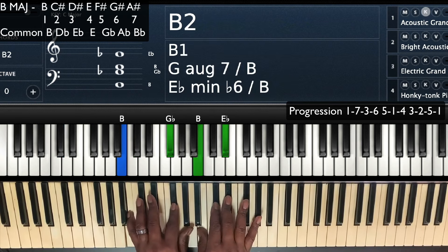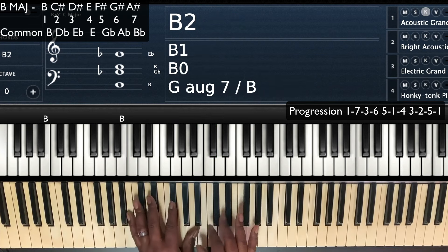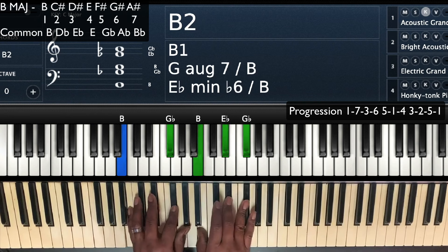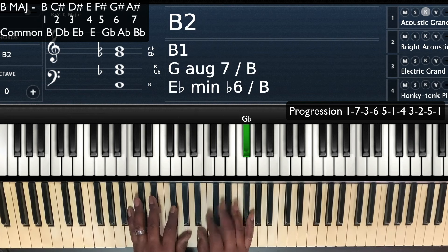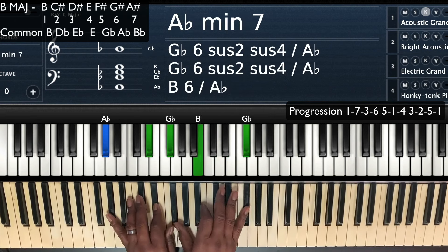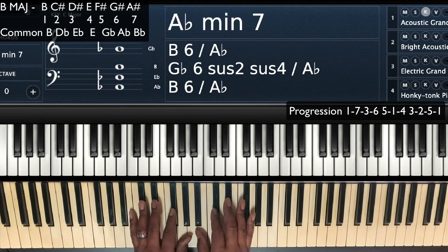Alright, that basic progression there. So we're going to start on that one. This is our B major, and we're going to go through a 7-3-6. We're going to turn that one — instead of going from the seven straight to the six — we're going to look at a couple of different options we can do for a 7-3-6.